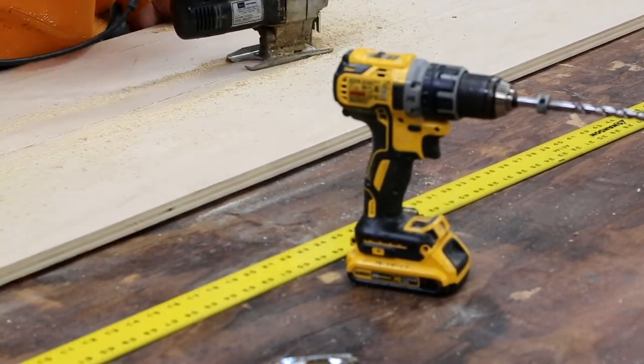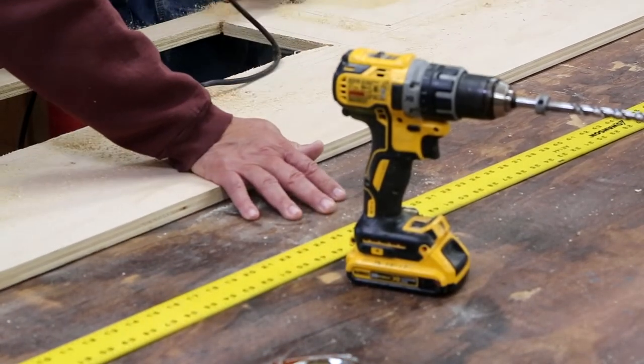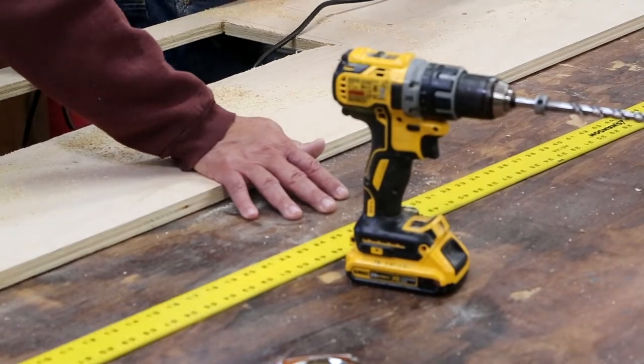During these various phases of the camper build out, as we're waiting on glue to dry, we may start on another part of the project just to speed things up.